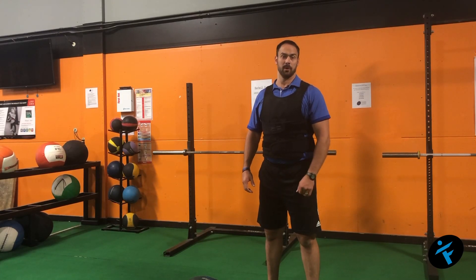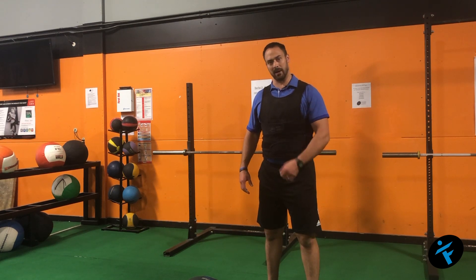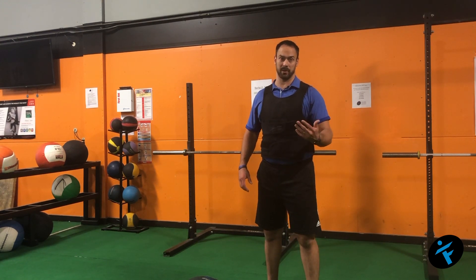Coach Jared here today with your FITSA, or FIT Service Announcement. And today, it's all about those who love to travel or seek out adventure, whether it's later in life, pre, or during retirement, or just for the fun of it because that's what you like to do on vacations.